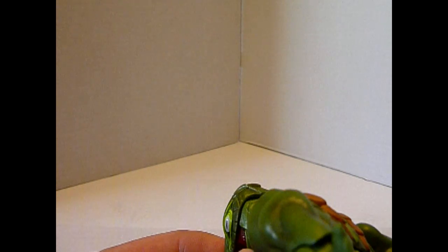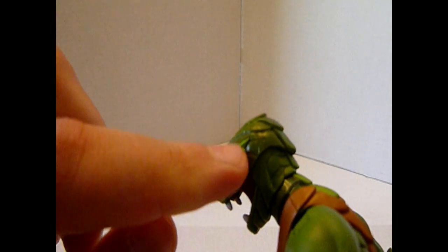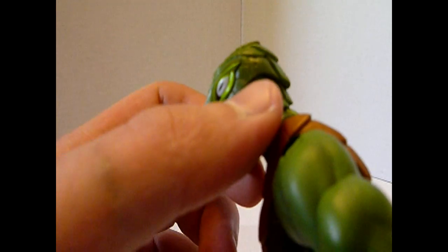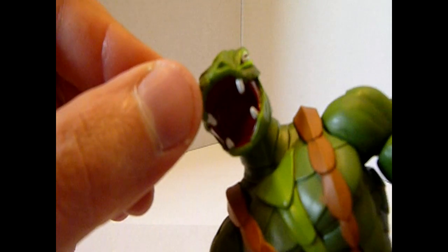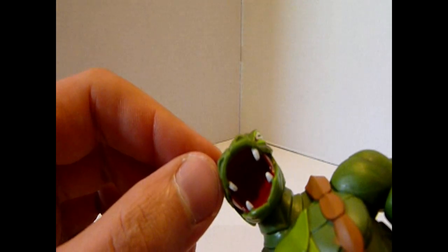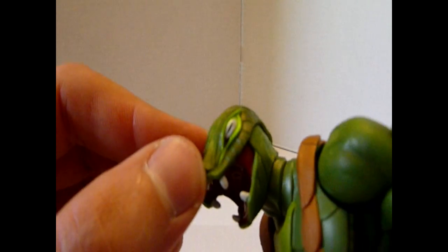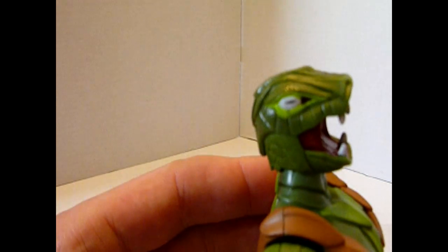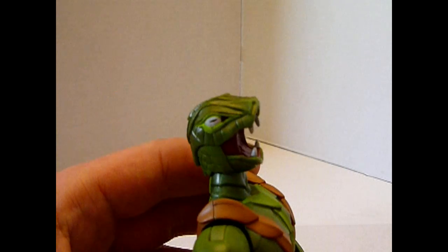Es sieht fast so aus, als ob dieser Teil des Kopfes extra modelliert und draufgeklebt wurde, weil hier hat man eine deutliche Kante. Es ist ein bisschen angedeutet im Mundbereich, dass er mal diese Sprühfunktion hatte. Ansonsten der Kopf sieht wirklich echt gut aus — schön reptilartig, schlangenartig, böse.